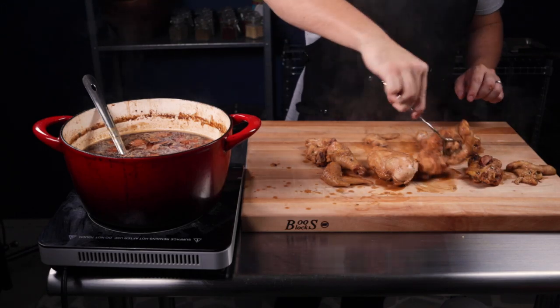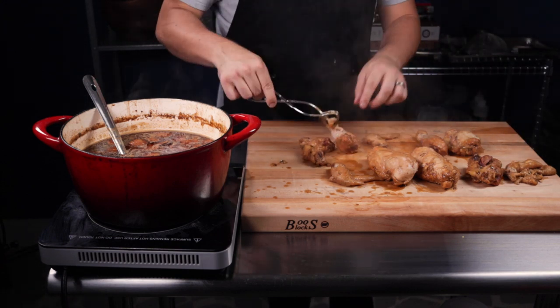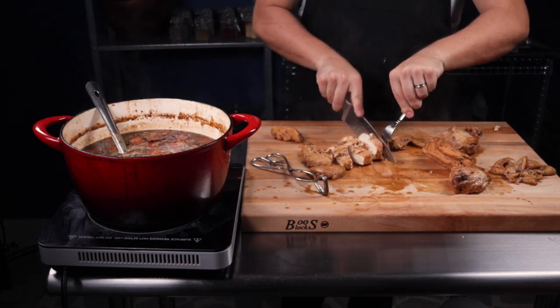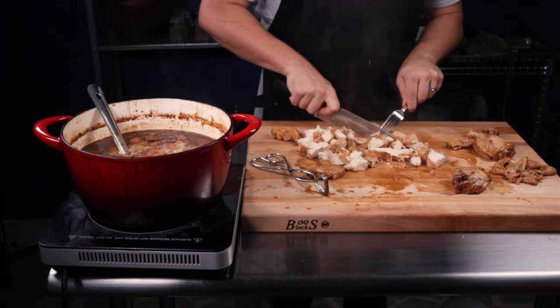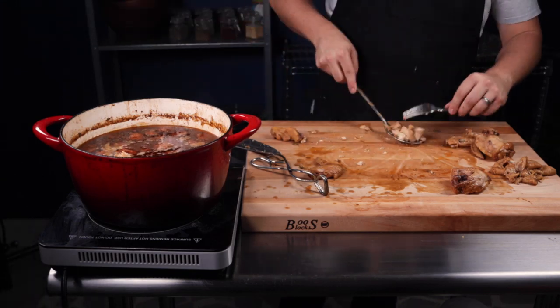Remove the chicken from the pot, discard the chicken skin, and pull the meat off the bone. The chicken skin will be chewy and fatty — you don't want to eat that. I do like to keep the chicken legs whole because they look cool. Add your chicken back to the pot, and after three hours of cooking, it is done.